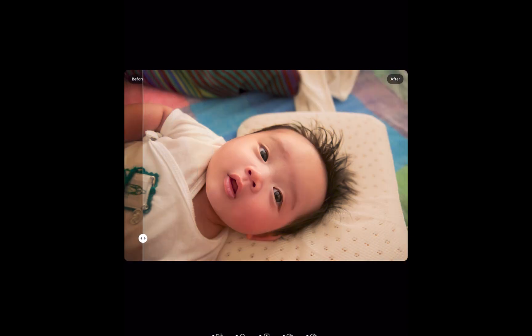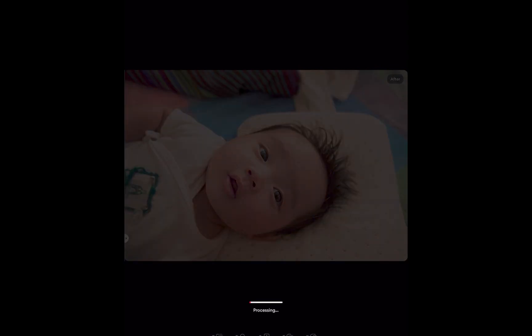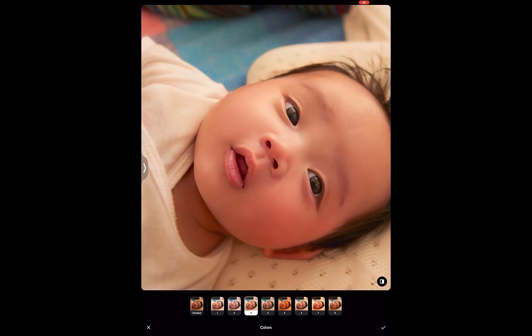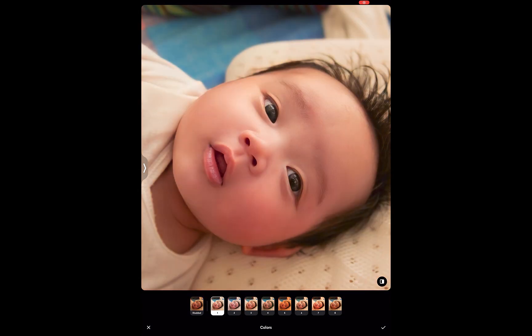First, it automatically fixed the ugly orange cast. And Remini also offers options to change the color adjustment or even remove it altogether. Second, facial features, such as the eyes, were also sharpened, making for a more striking portrait.